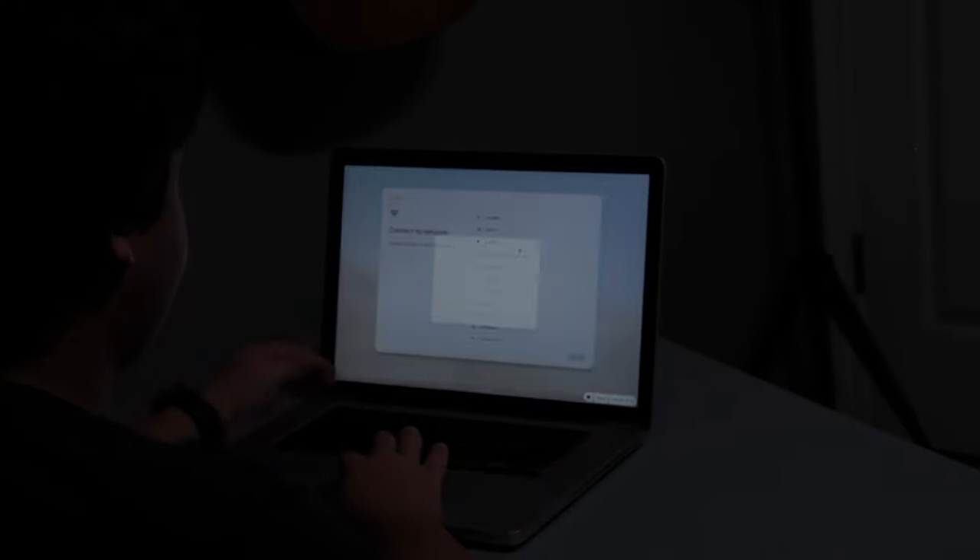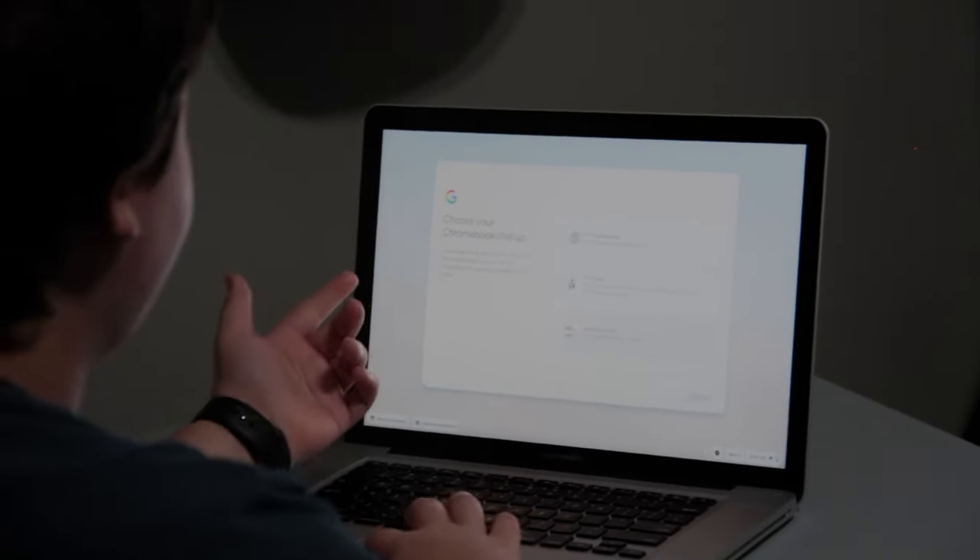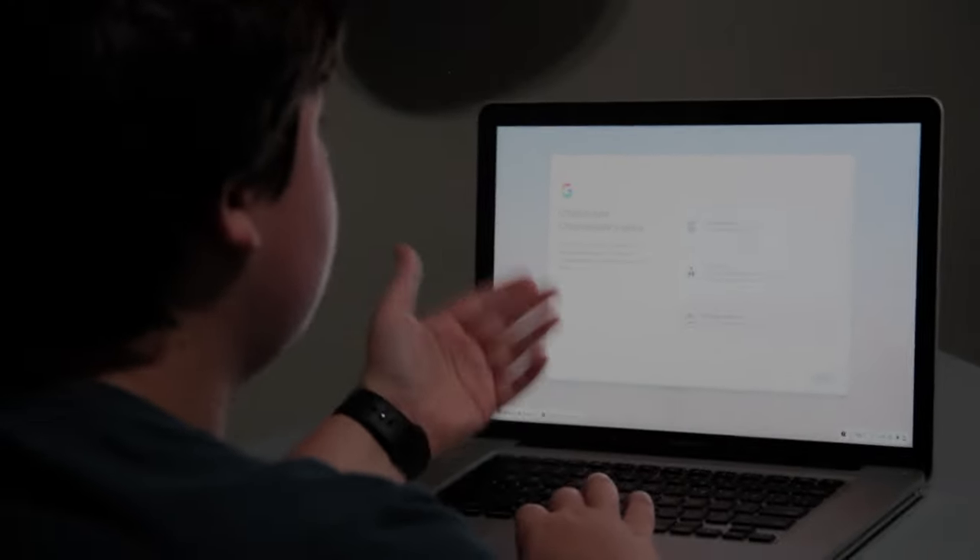Without further ado, let's guide it through the setup. This is the main setup with these creepy people — apparently I can pause the animation for whatever reason. Let's hit Get Started. We'll connect to my network, obviously I'm not going to show you guys this. Getting the device ready. We have a couple of options: personal use, for a child, and for work or school. This is good that it's asking us right at the beginning because one of the selling points of Chromebook is that they're really easy to manage by schools. We're going to hit personal use.